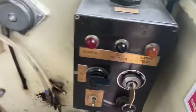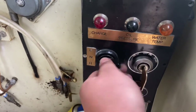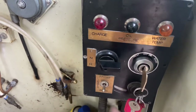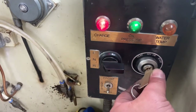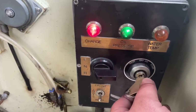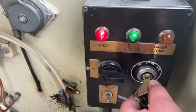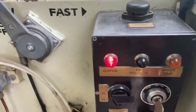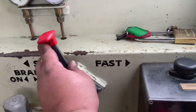Now we shall start the locomotive. Before you start Eric, we need to make sure that she is in neutral, which is the middle position there. Turn the key — you see the lights come on — and then over. A little bit lethargic! You can hear the three-cylinder Perkins diesel roaring to life.